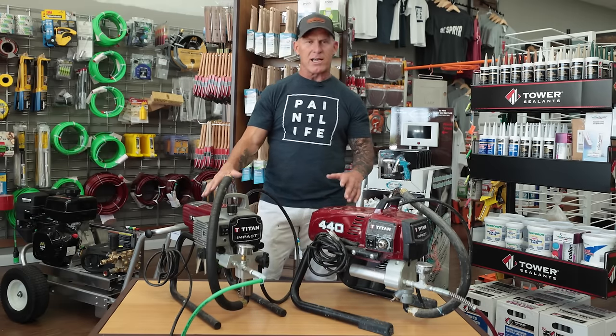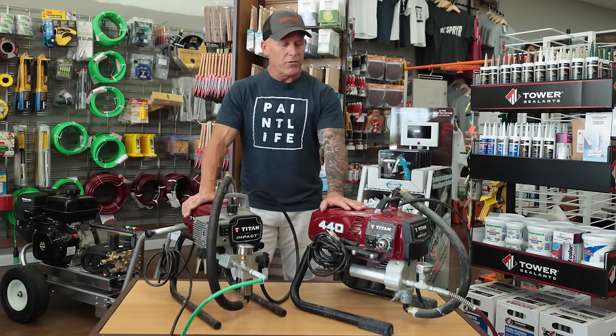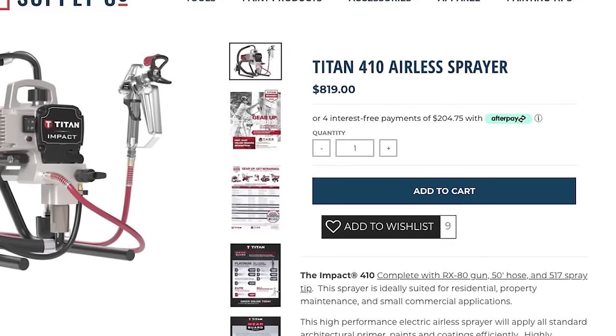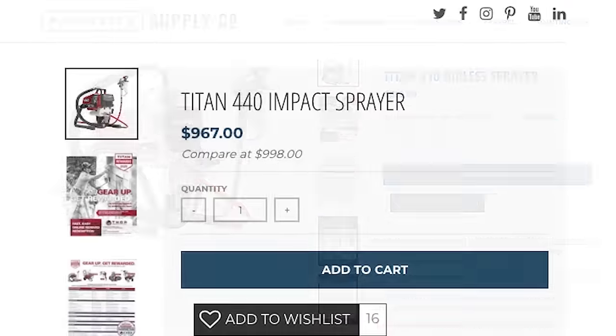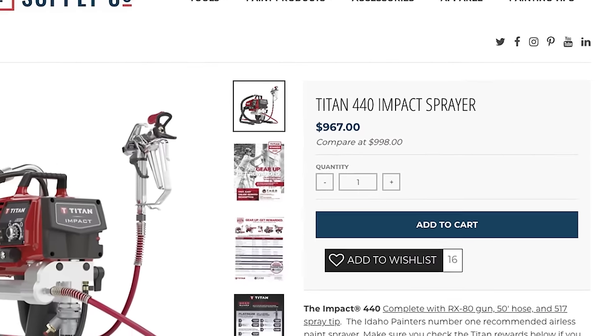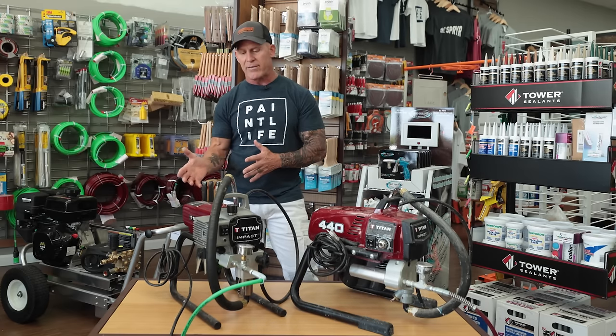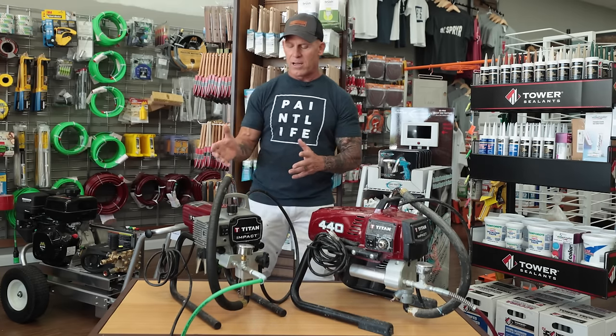We've got a Titan 410 right here and a Titan 440 right here. The cost difference is $819 for the Titan 410 and $967 for the Titan 440, so there is a little bit of savings if you purchase a Titan 410.